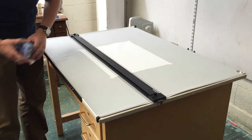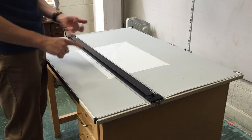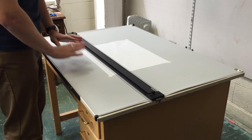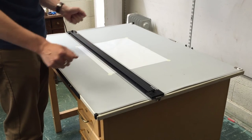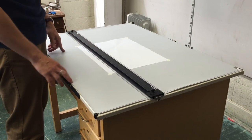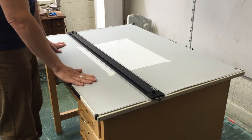Now I'm essentially almost ready to draft. Let's review — we've had three important steps. Step one is to clean the drafting surface. Step two is to square and calibrate the parallel. Step three is to orient the vellum and tape it down with drafting dots on the drafting surface.